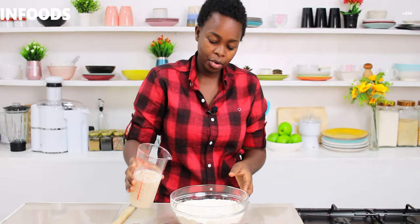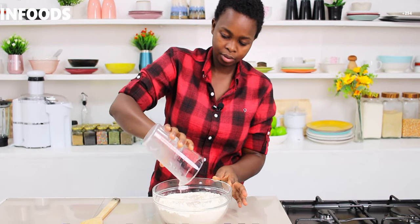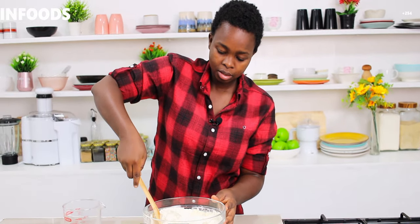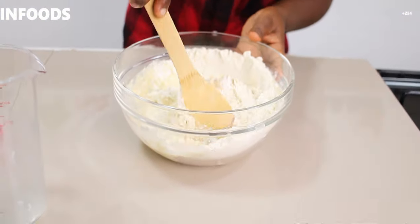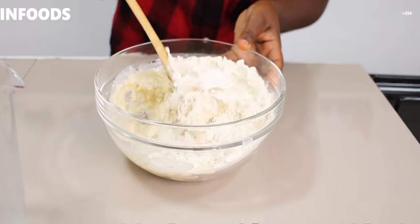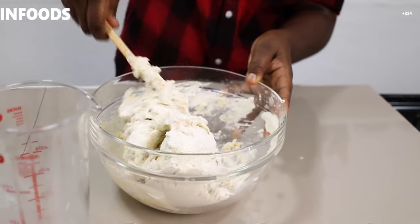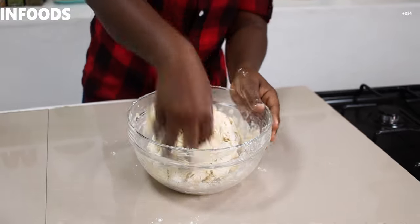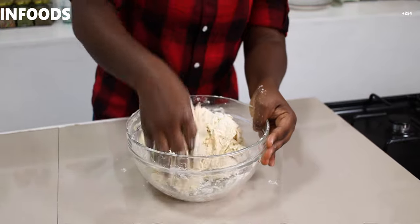My yeast mixture is ready and I'm going to add this in my bowl. Then I'm going to use my wooden spatula to mix the yeast together with the flour — you can use your hands also. Then I'm going to go in with my hands and make sure that all the flour at the bottom of the bowl is incorporated with the rest of the dough.